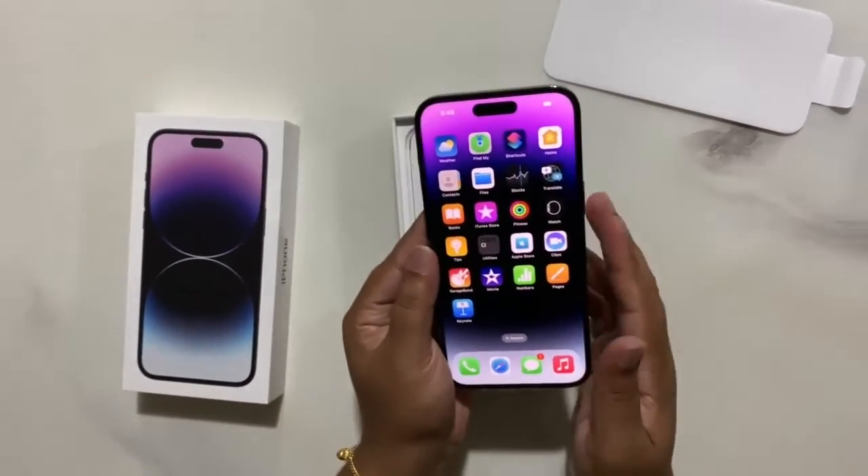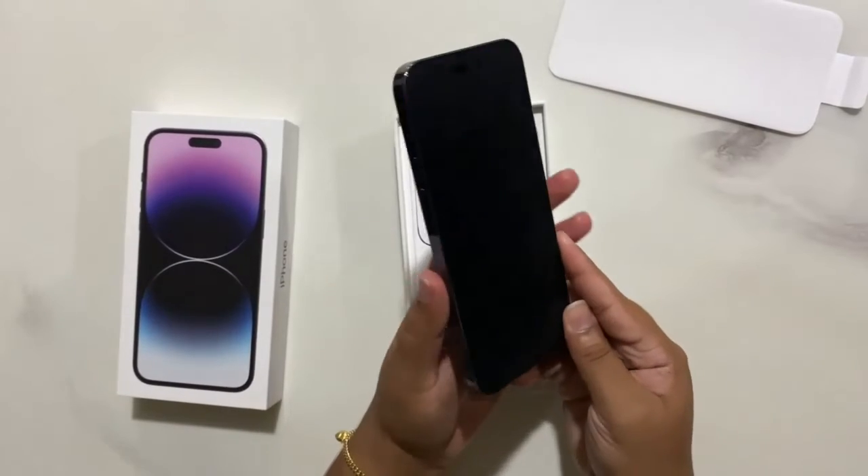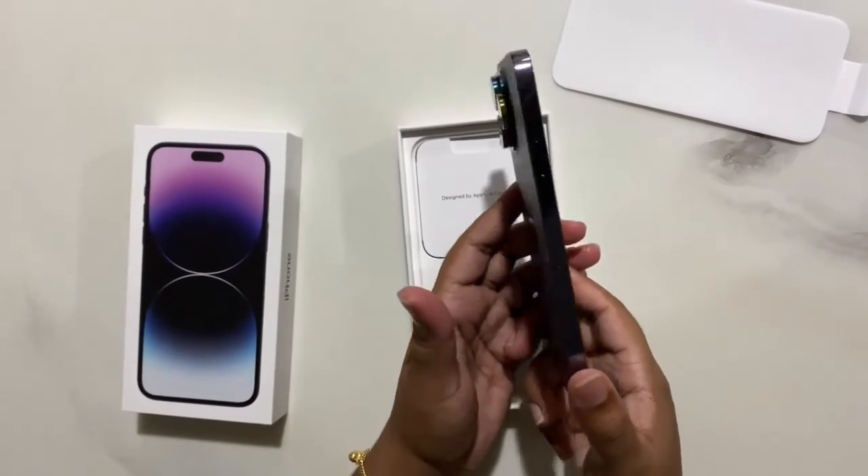And that is all about the iPhone 14 Pro Max. Thank you so much, thanks for watching.